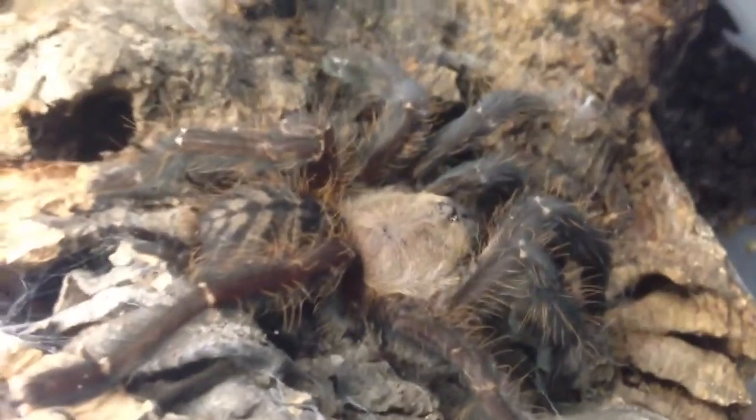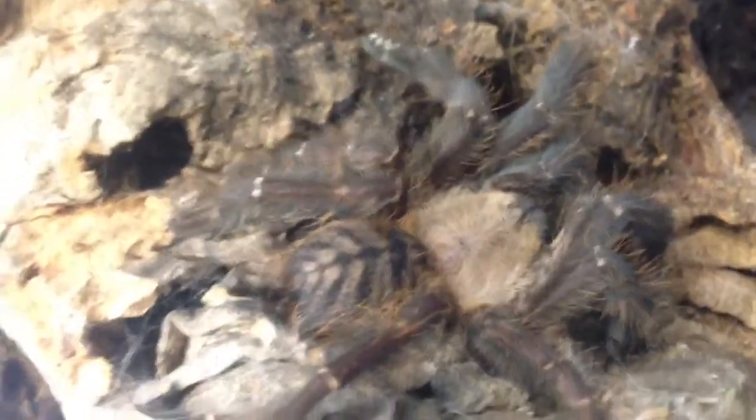It's a female. There she is — hope you can see her clearly. She molted maybe two months ago now. This is my smaller female.